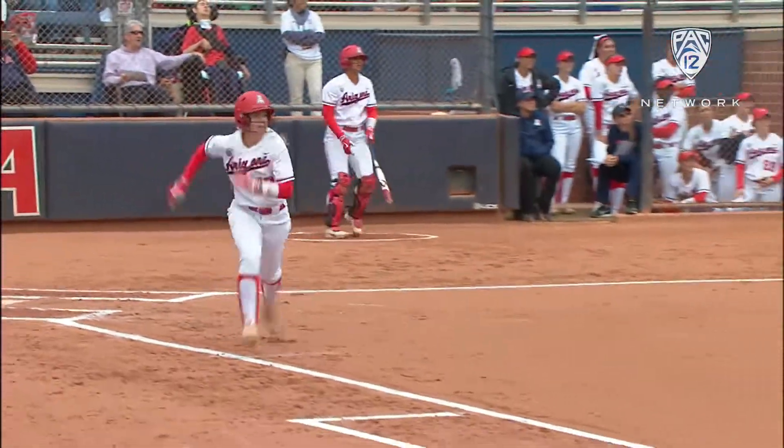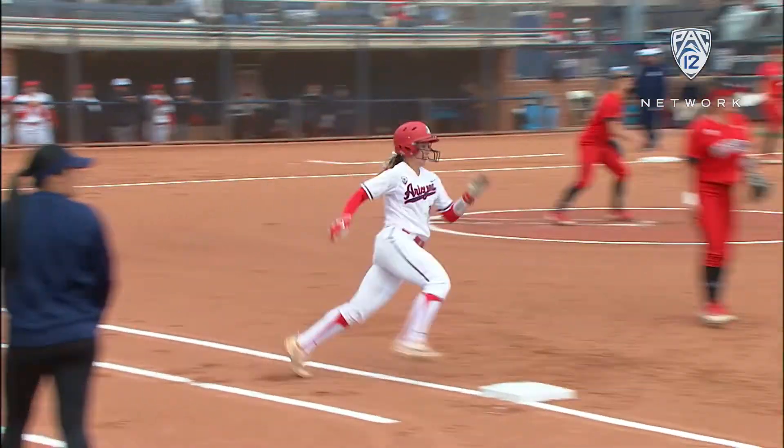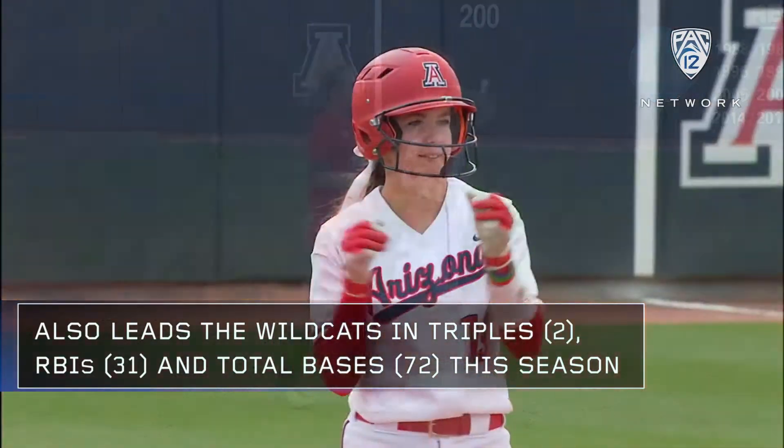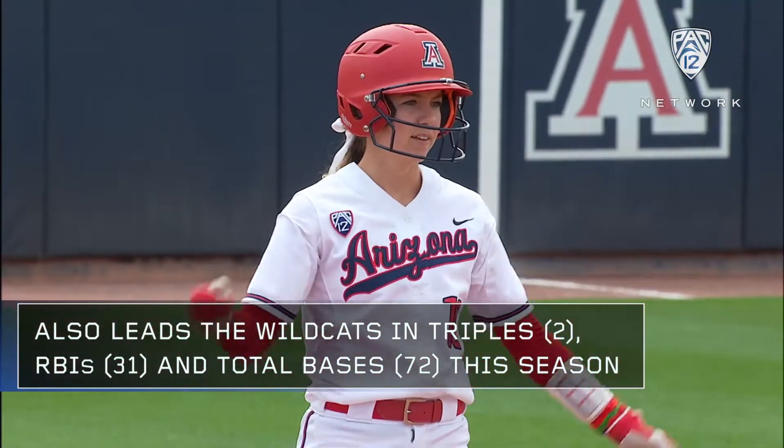Takes that first one, goes the opposite direction. It's off of the right field wall, and she'll head into second standing up. What a swing from Harper. She's fired up.